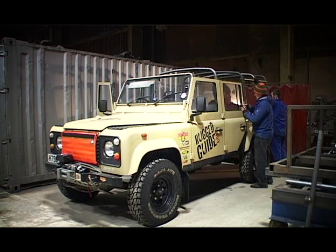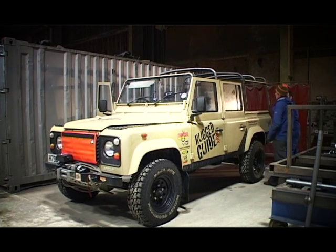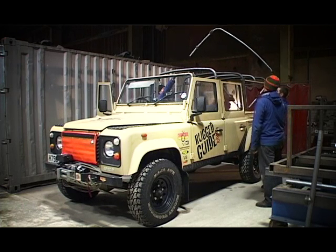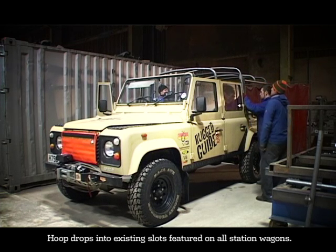Just drop it — the brackets sit over there. Look at that, that's a good fit. Did that just drop straight over there like that? Yeah. So this is the hoop now that the canvas is going to tuck into for the door frame.